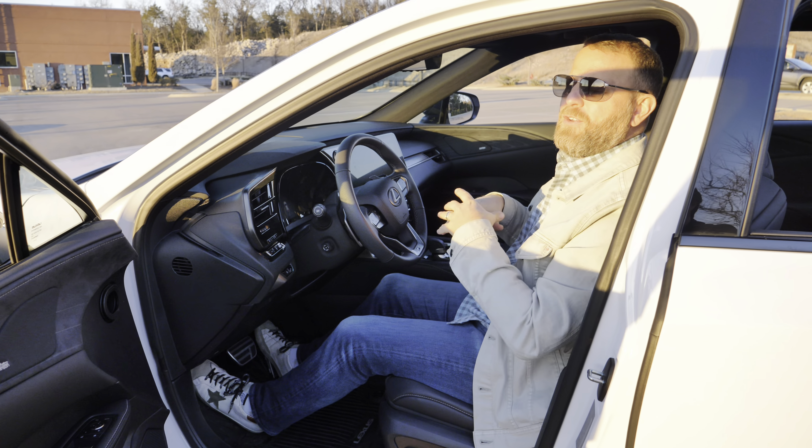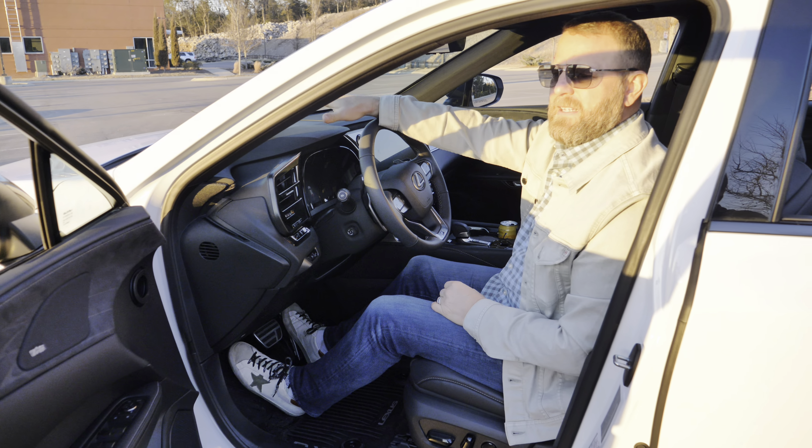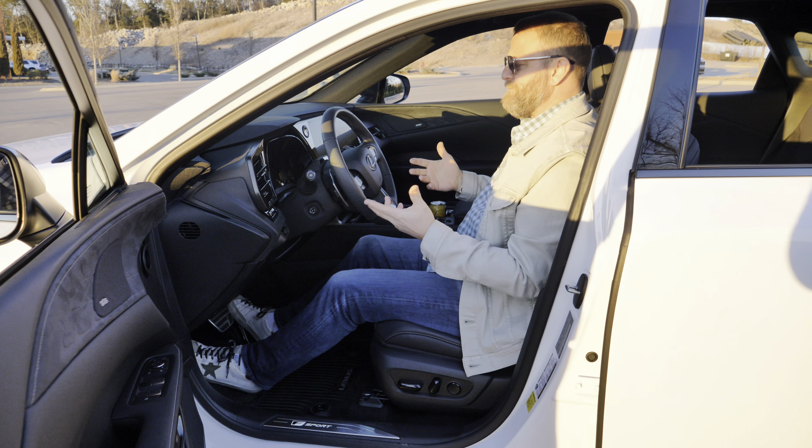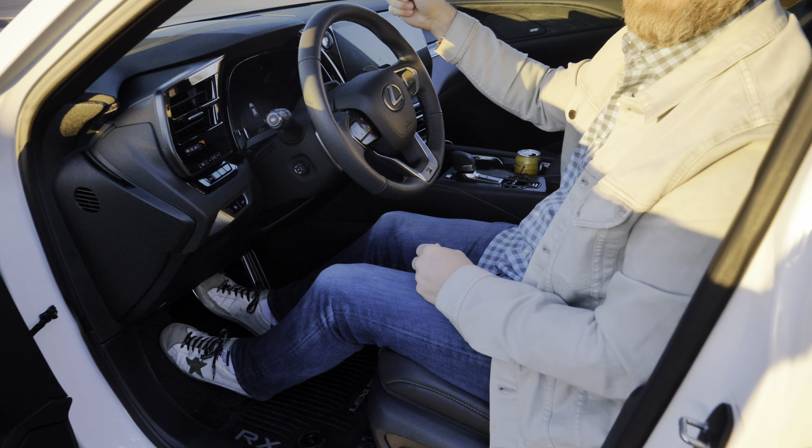If you feel disconnected or like you're sitting on a couch trying to reach across the living room, that's a weird feeling. I like that this car is a natural extension of how you're driving. I love the new dash too — let's turn it on a second.